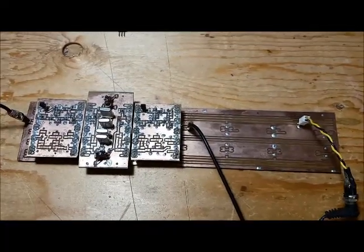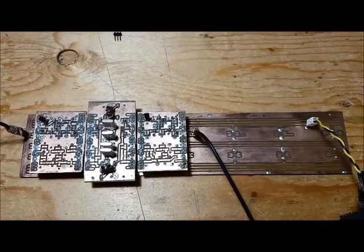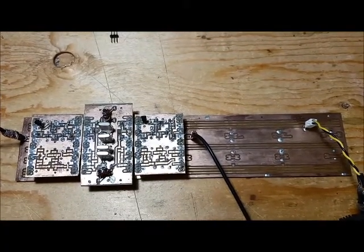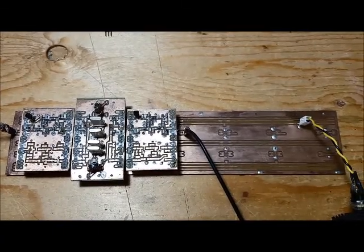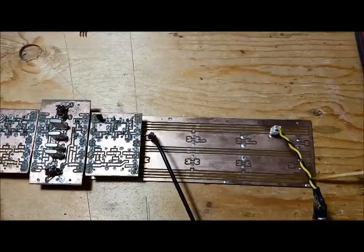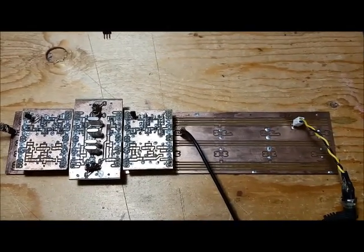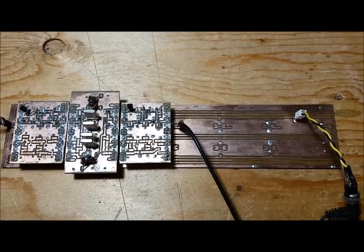With this backplane I'm getting much better results than the other two backplane designs. My next step is going to be putting in a mixer and a bandpass filter, as well as adding a CPU board at the end which will provide the BFO and local oscillator for the various mixers. That concludes this video — thank you for watching.